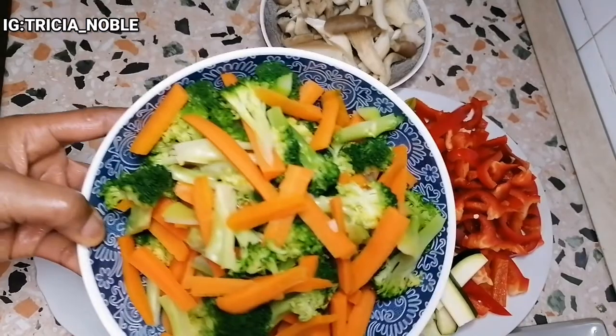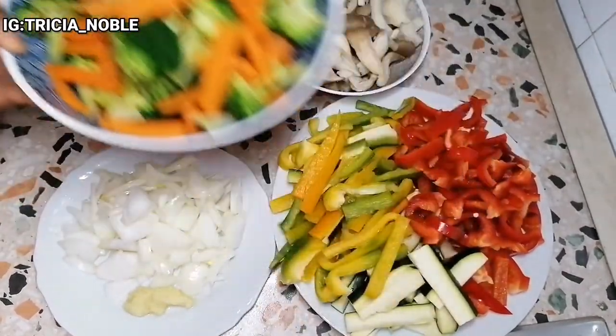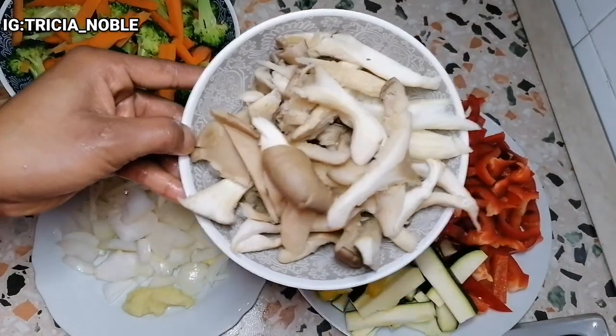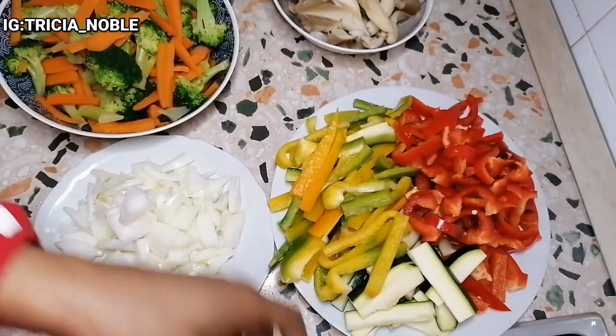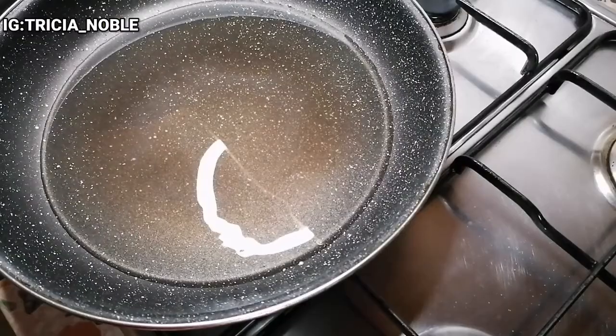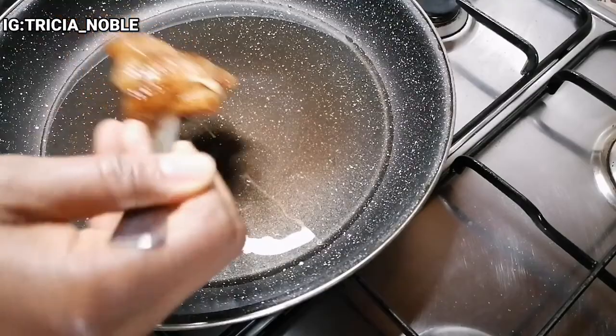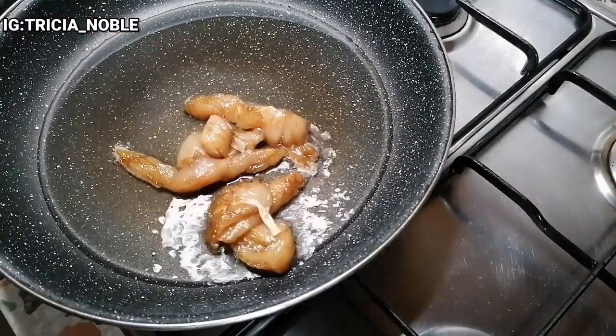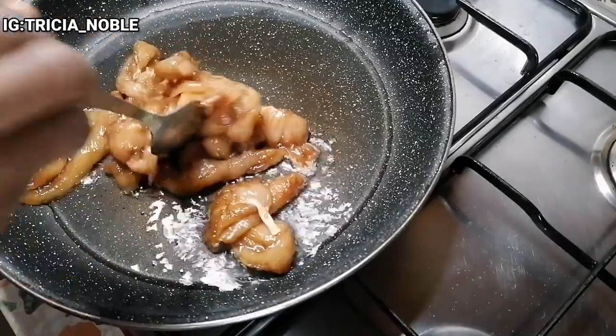So guys, I'm through prepping my vegetables. As you can see, I have my broccoli, the carrots, my mushroom, and my other vegetables, and I have ginger there that I sliced. Now I have to fry my chicken. I've already preheated the oil and I'm about to fry the chicken.